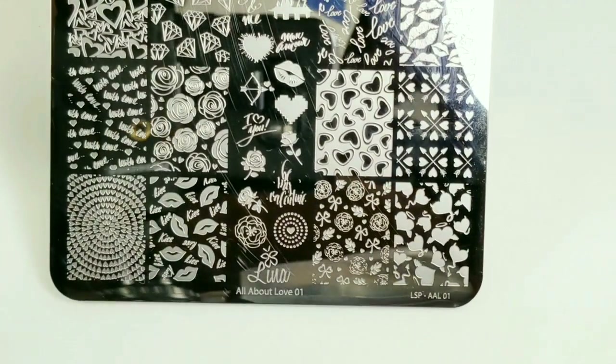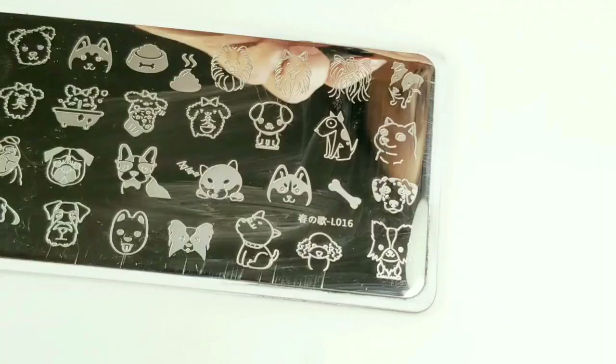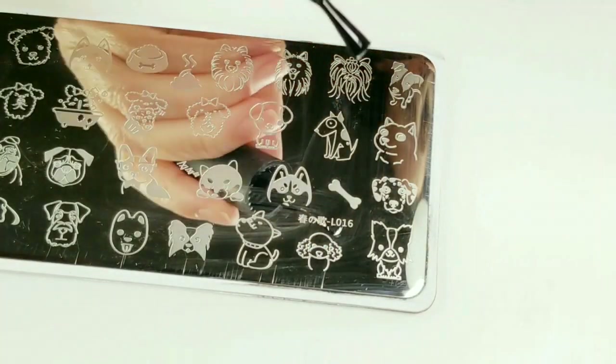The stamping plate is by Lena, All About Love, number one. I'm going to use this little puppy right here.